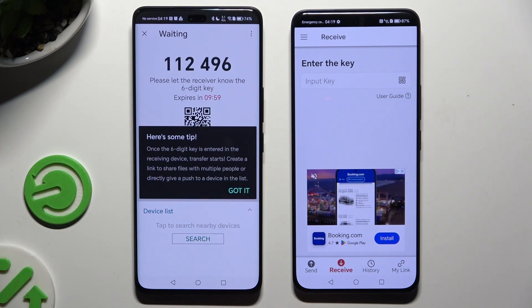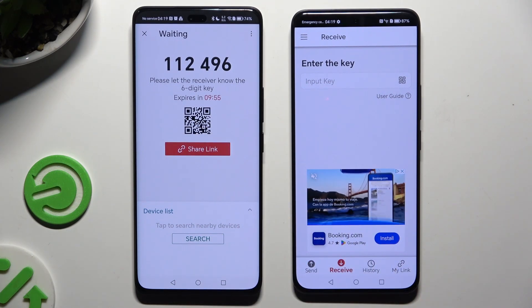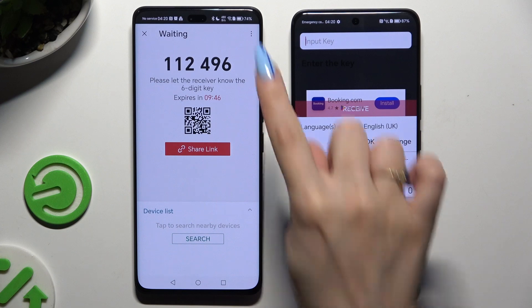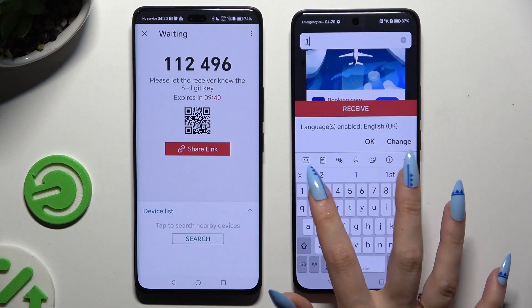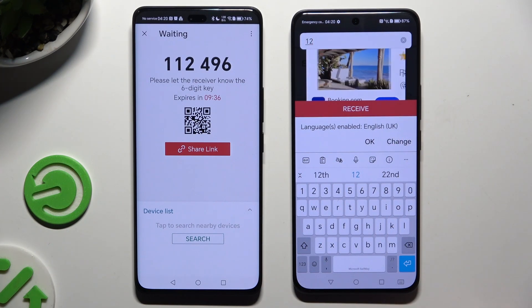Choose Got It in the tips pop-up and decide which connection method you want to use. To connect by inputting the key, click on the Input Key section, type in all of those numbers in the correct order before they expire, and then tap the Receive button.